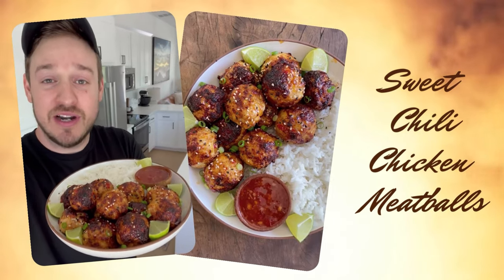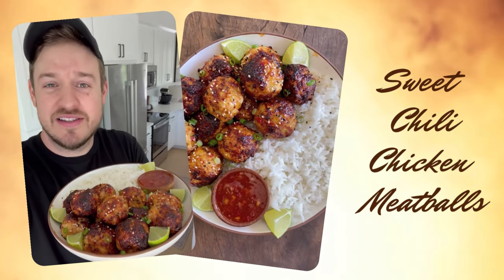These sweet chili chicken meatballs have 10 grams of protein each, only 5 carbs, 75 calories, and you can make them in your air fryer in probably less than 20 minutes.